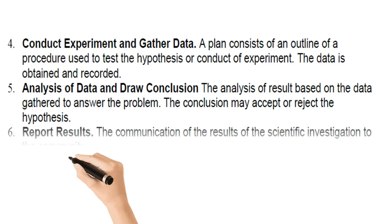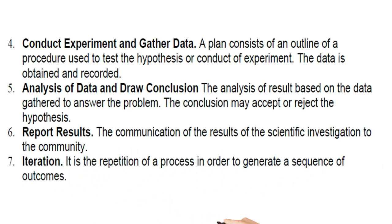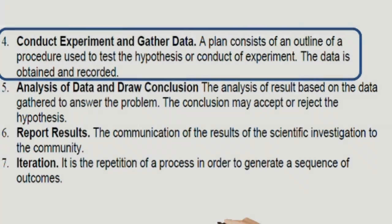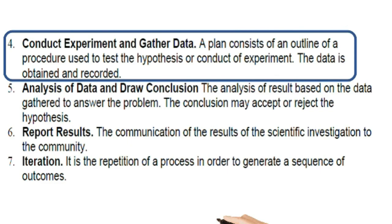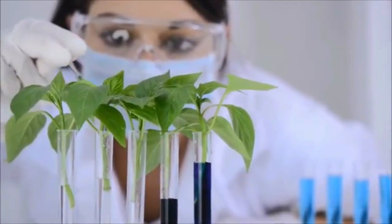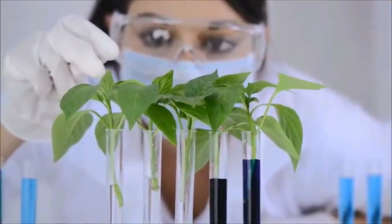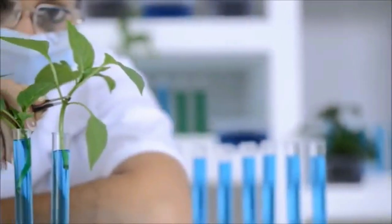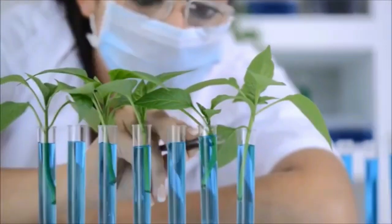Step 4 is conducting the experiment and gathering data. A plan consists of an outline of a procedure used to test the hypothesis. Data is obtained and recorded. When designing an experiment, be sure to only test one variable at a time — everything else must remain the same. Once you have completed your experiment, analyze your data.